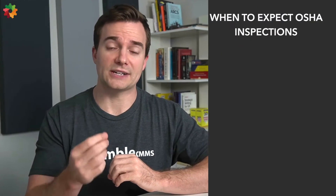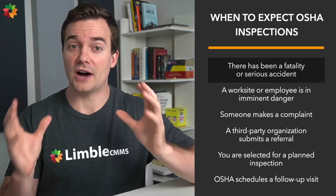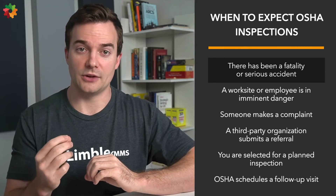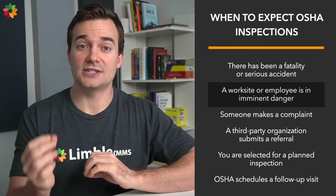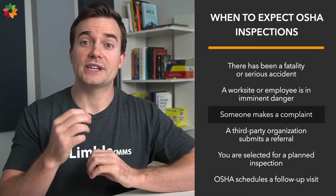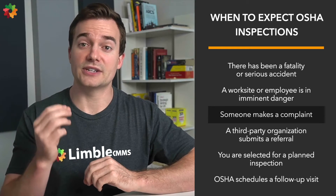A common question is: will OSHA really come to make an inspection unless there is an accident? The answer is yes, at least once per year. The main reasons OSHA will inspect your facility include: someone is injured or a worker's comp claim is filed; a worksite or employee is in imminent danger; or someone makes a complaint — employees have the legal right to file a workplace safety violation complaint with OSHA, and OSHA takes these complaints very seriously.